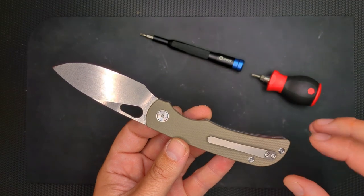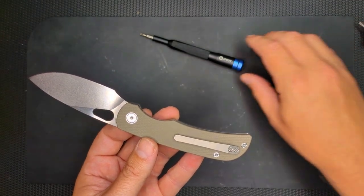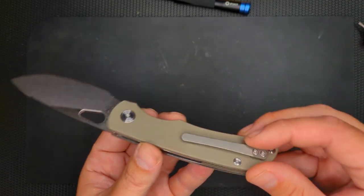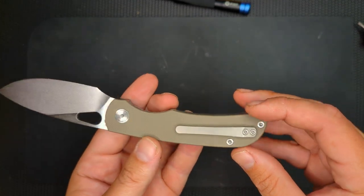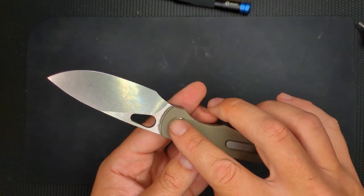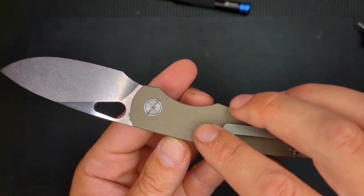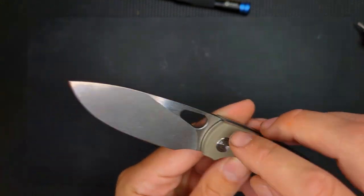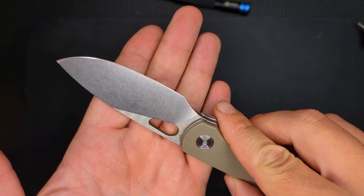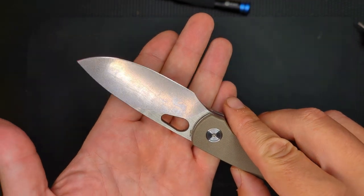I have only done an unboxing — I haven't done a review of this, but the review will be coming soon. This is a $49 knife with a milled titanium clip. All T8 hardware all around. Very nicely done. Peel ply. 14C28N, which is the best steel you can get for under $75, and maybe even under $100.